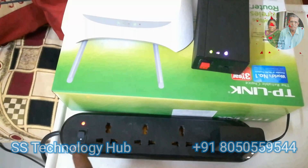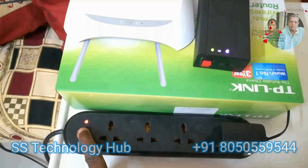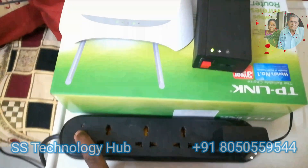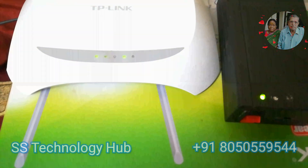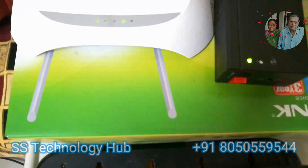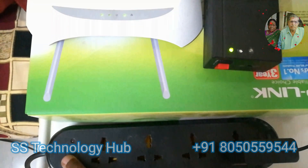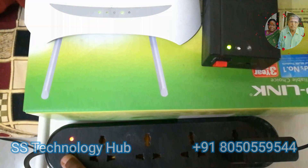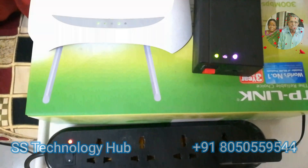Now let me turn off the power main. You will notice the blue LED goes off and the device automatically switches to battery. There is no power outage or interruption to the Wi-Fi router. Switching mode is automatic and it's zero lag — no interruption during power on and off on the Wi-Fi router.